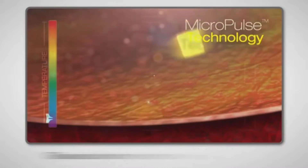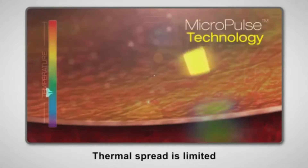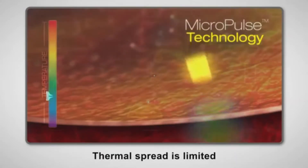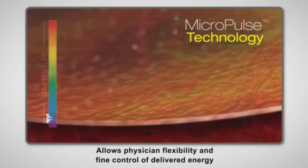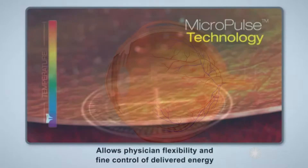This tissue sparing modality allows physicians to perform therapeutically effective treatments without the coagulation seen with conventional CW laser therapy. Adjusting the micropulse settings allows the physician flexibility and fine control of energy being delivered.